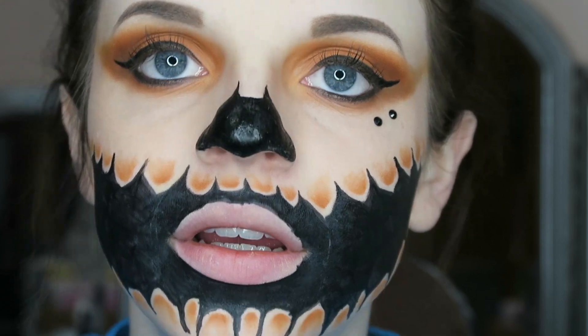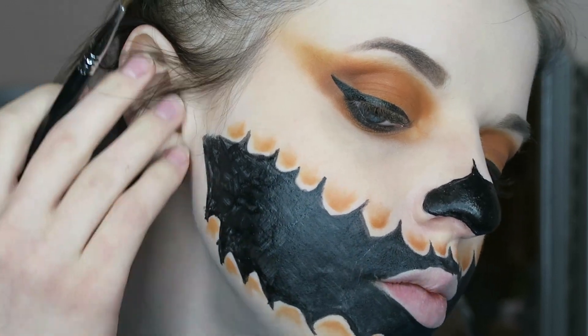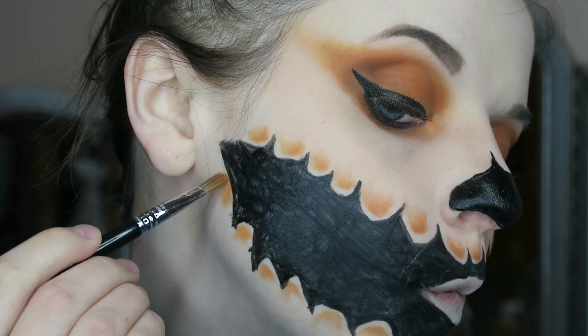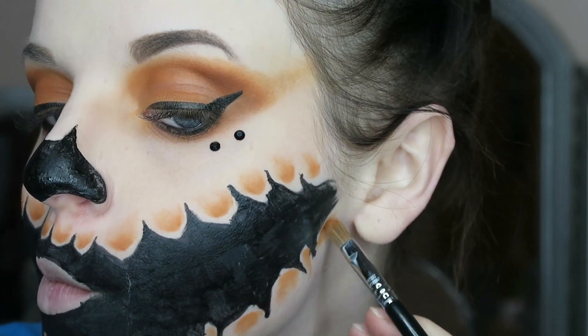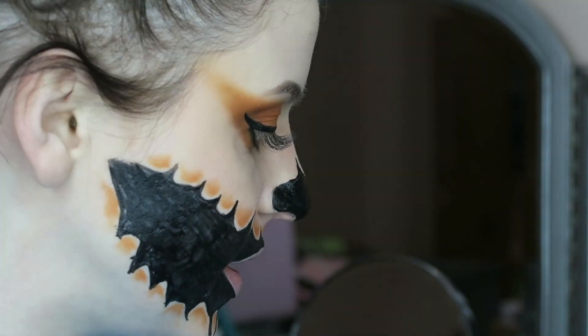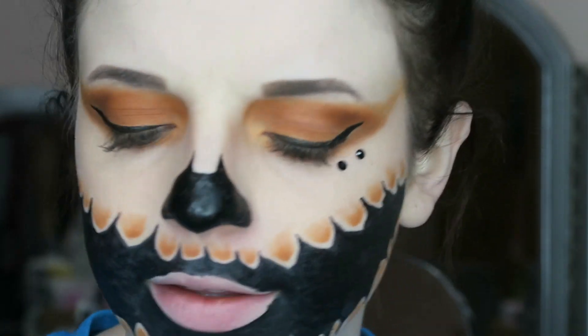I already did most of them because my camera was dying. Also while I was off camera, I just put on some jewels right by my eyes — I got these in a little Halloween pack like a year ago.